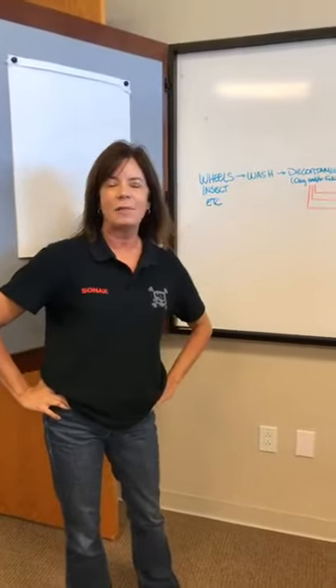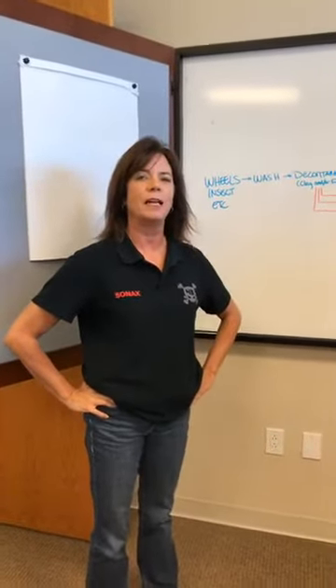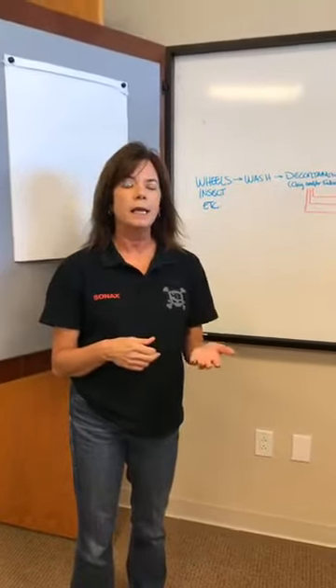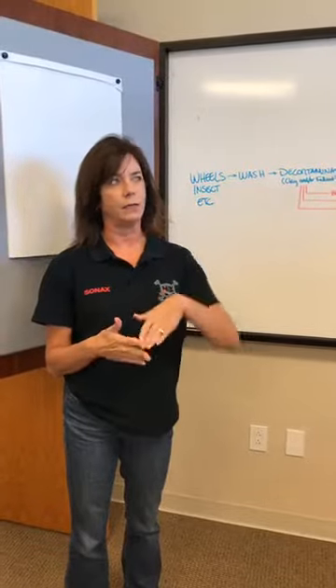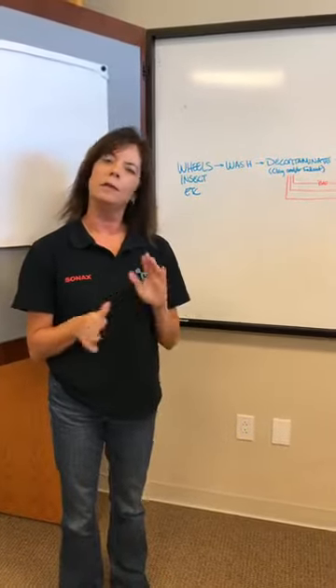Hey everybody, welcome to Friday! I hope everybody had a great week. It's time for our Sonex live video that we do every Friday. Today we're going to talk about the proper steps and techniques when you go to clean your car. We get a lot of calls in our office about these questions, so we'll go to my whiteboard here in my office and talk through the proper steps.